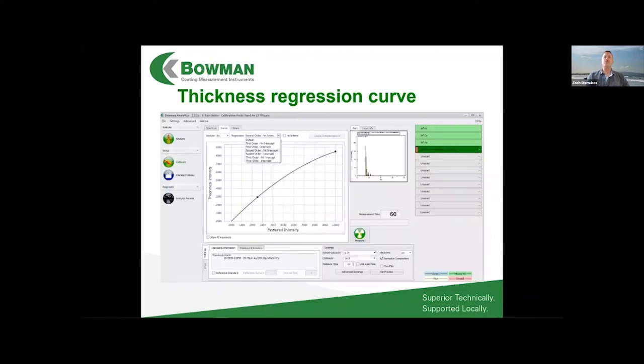Once you measure the standards, you get a regression curve. Typically there's a second-order relationship between thickness and intensity, running from near zero to infinite thickness. The FP engine draws the best-fit curve — second order in the mid-range, first order at the very thin or very thick extremes — and the measured standards are plotted on that curve to establish the calibration.